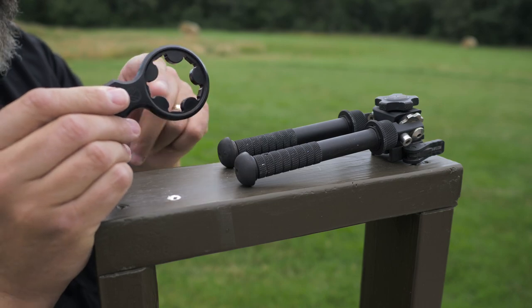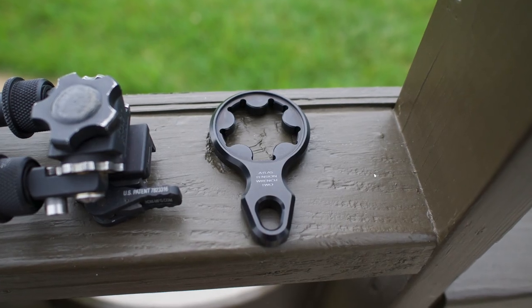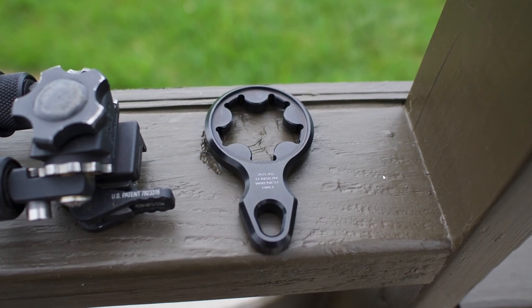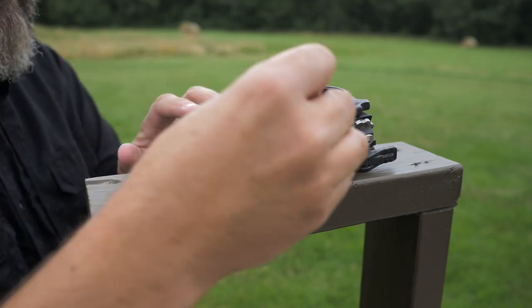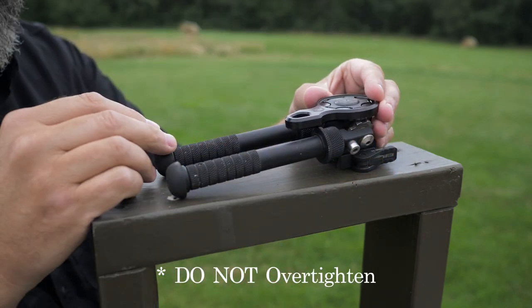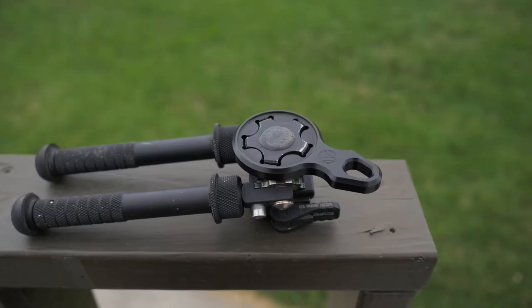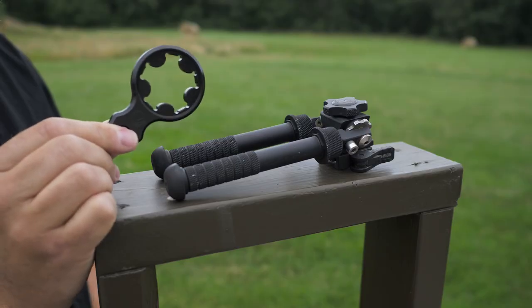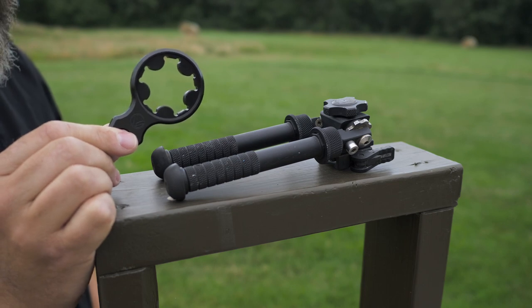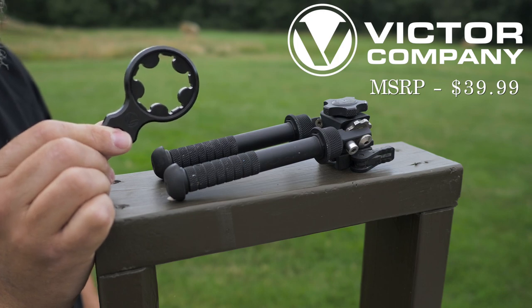They actually make three different wrenches to accommodate different models of the Atlas bipod. It's really simple — you just place it over the top of your wheel and give it that little extra tightness. No more canting of your Atlas bipod after you've used one of these. Pretty nice, handy, and lightweight. MSRP is $39.99. You can find them on their website — I'll link it below.